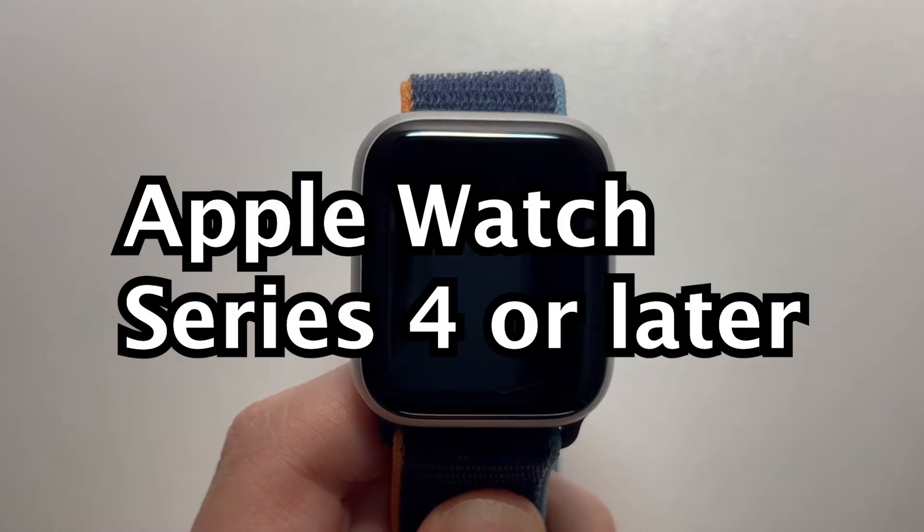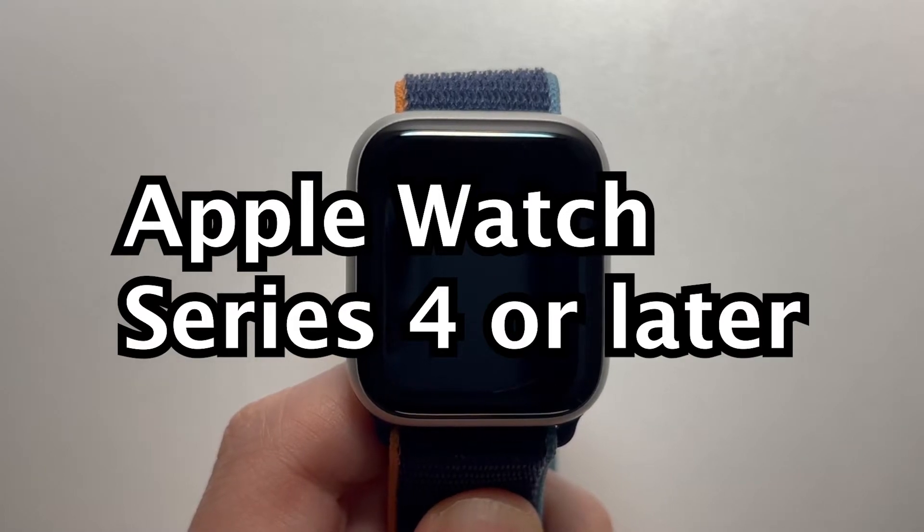And you need Apple Watch Series 4, 5, 6, 7, or SE.